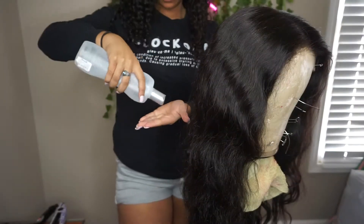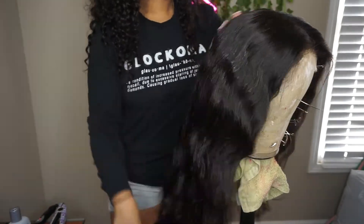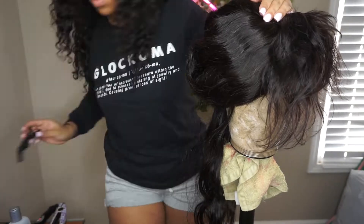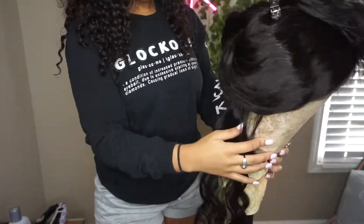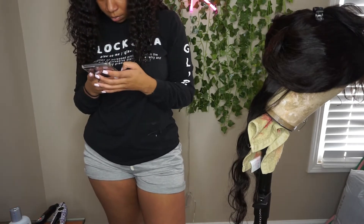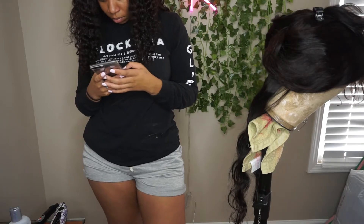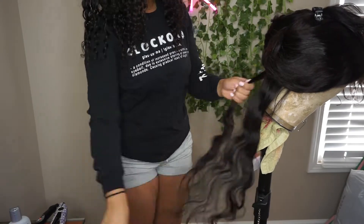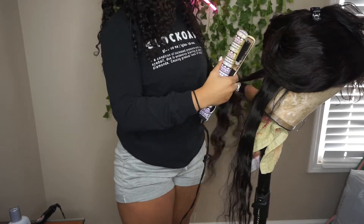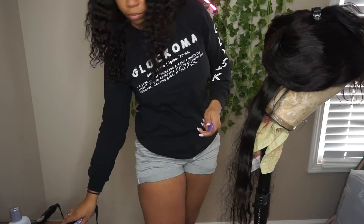I did not record my wig-making process because I have a couple of videos on my channel showing how I make my wigs. Here I am attempting to flat iron my wig — I was going for a bone-straight look — but I could not get my flat iron to heat up. I didn't feel like cutting this part out of the video, so here you have it: me trying to flat iron the wig with a flat iron that would not get hot.